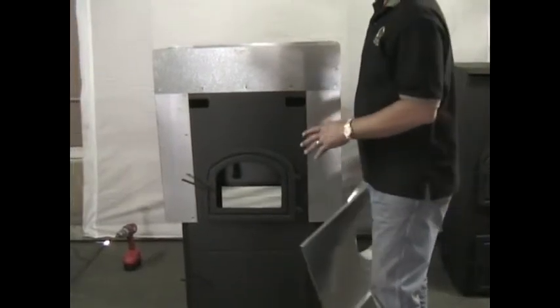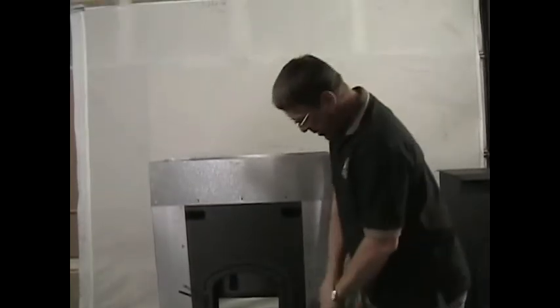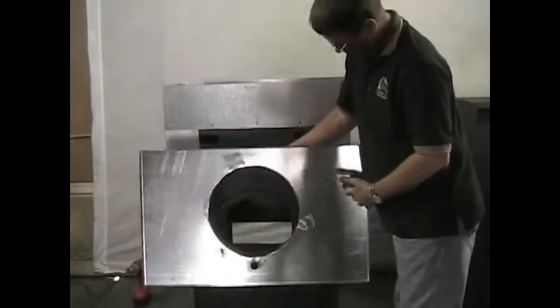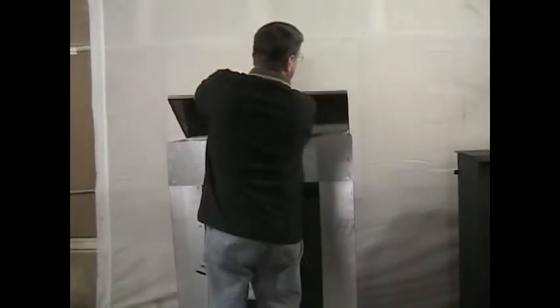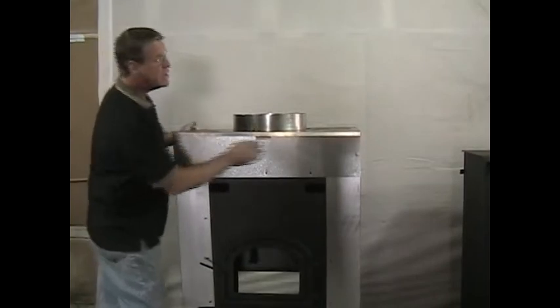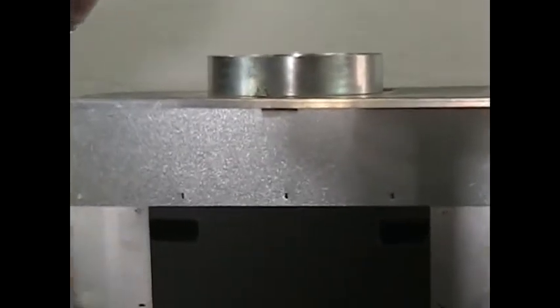Now that we have the jacket all on — not as a finished product but just with screws holding it — this is our top. We have to make sure our top fits onto the jacket, so with everything in place as it should be, this top should fit right on there. We'll push it on from the back and bring it to the front and it falls in place like it's supposed to. Now we'll square up our sides so they're not drawn in or drawn out too far.